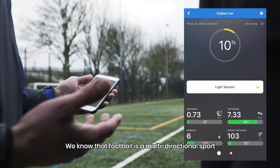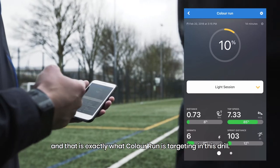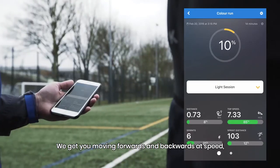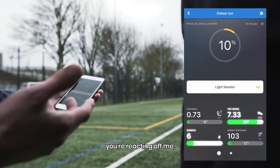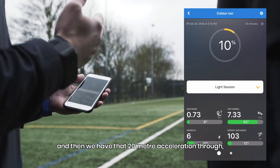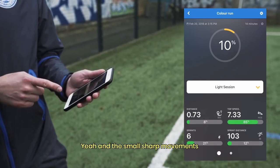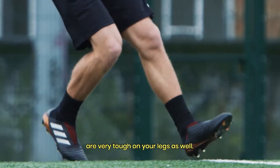We know that football is a multi-directional sport and that's exactly what Colour Run is targeting in this drill. We get you moving forwards and backwards at speed, you're reacting off me, and then we have that 20m acceleration through where we can see you're entering that sprint distance on the Player Check app. Yeah, and the small sharp movements are very tough on your legs as well.